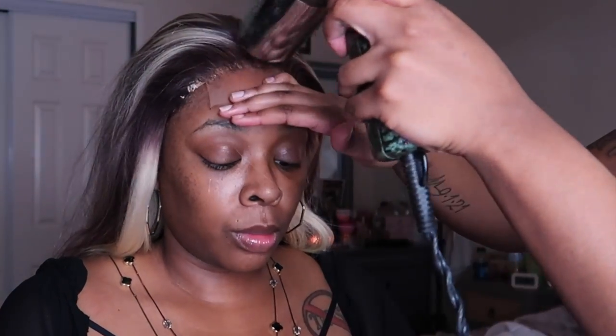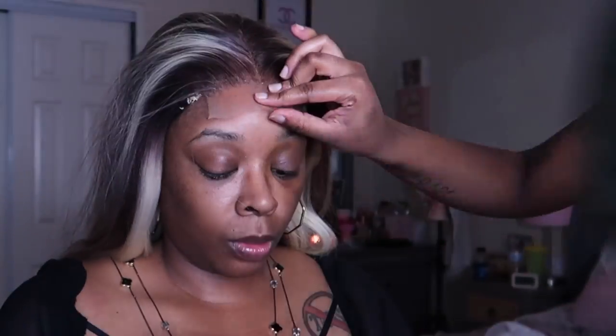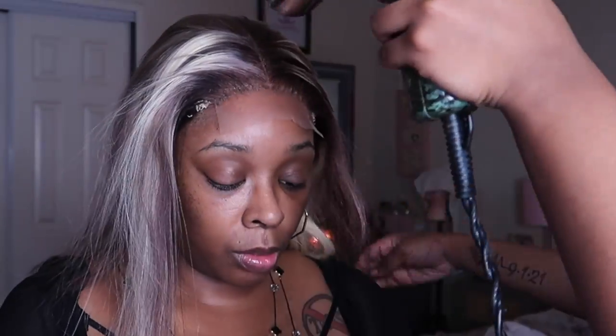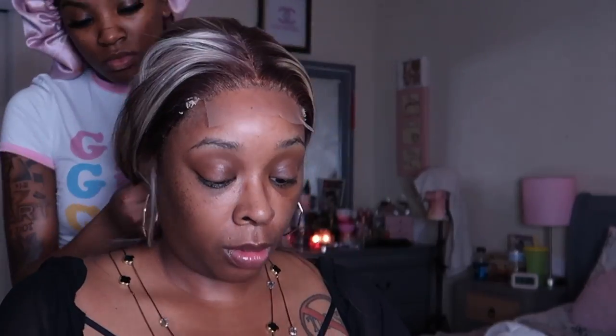Like I said, this is a closure. I love closures because with frontal wigs they always come up by the ears anyway, so it's just a lot of work. My only downfall with this wig is you can see the blonde tracks, but I'm going to show you how they were adjusted at the end. Right now she's just adjusting the wig to my head, making sure it fits and everything is okay, and she's blow drying it before she ties it down and moves on to her next step.